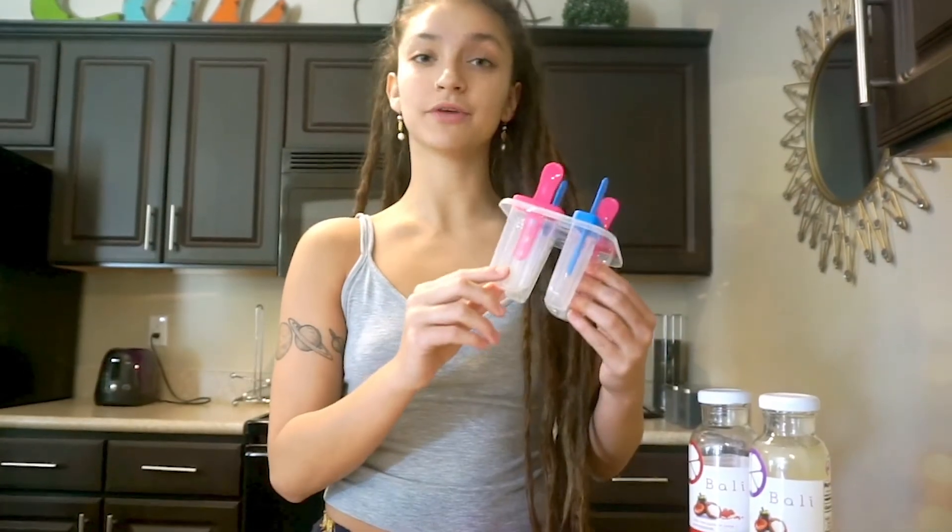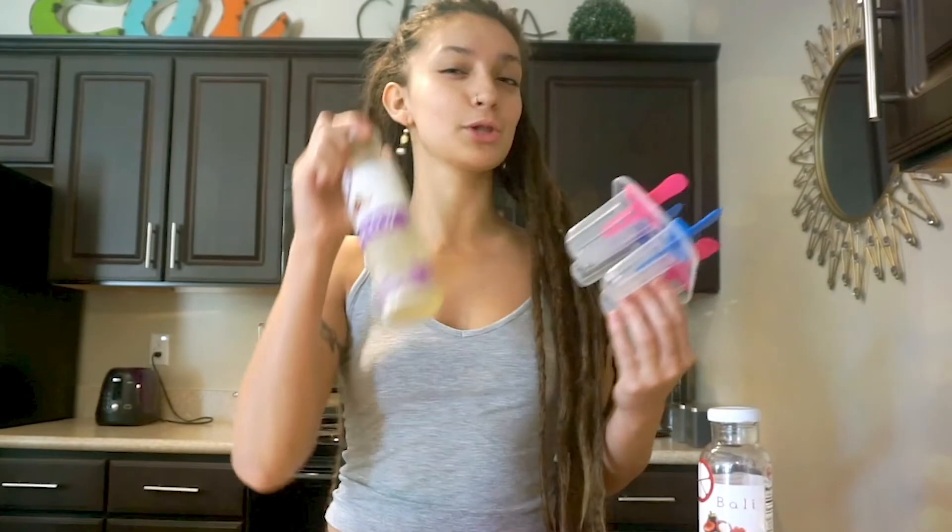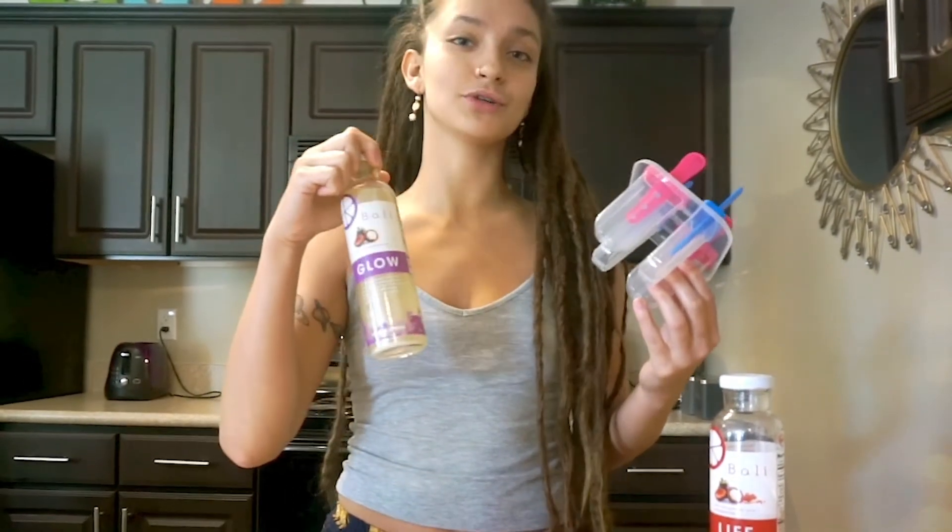I'm gonna fill those up with the fresh fruit and then top it with — I think I'm gonna go with just a regular glaze for this one.